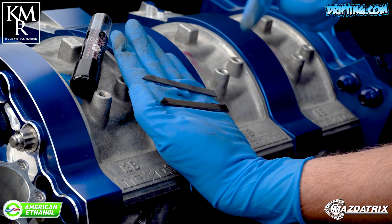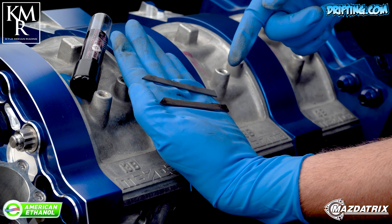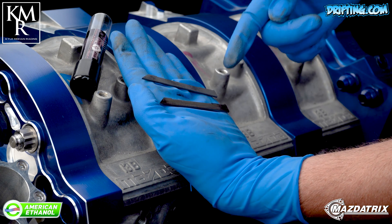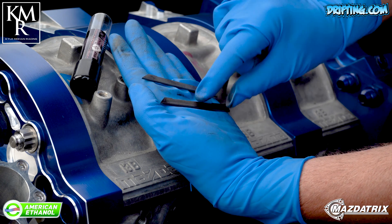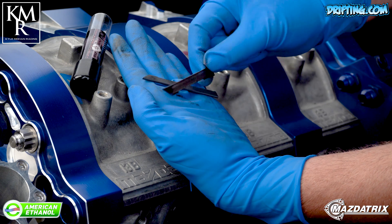Here we've got our modern steel seal — an aftermarket apex seal done by ENJ. There are a lot of brands out there, but the biggest attribute to these is they don't break under detonation. Here I've actually got a seal that suffered mild detonation and it is bent.